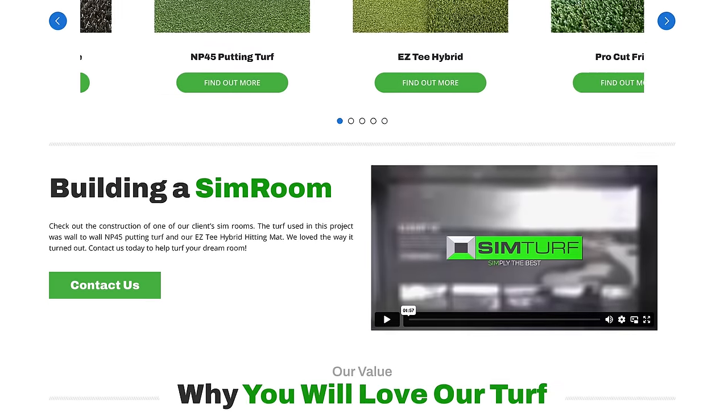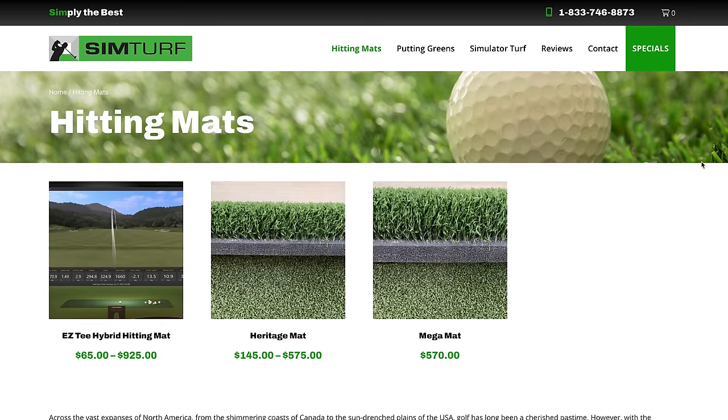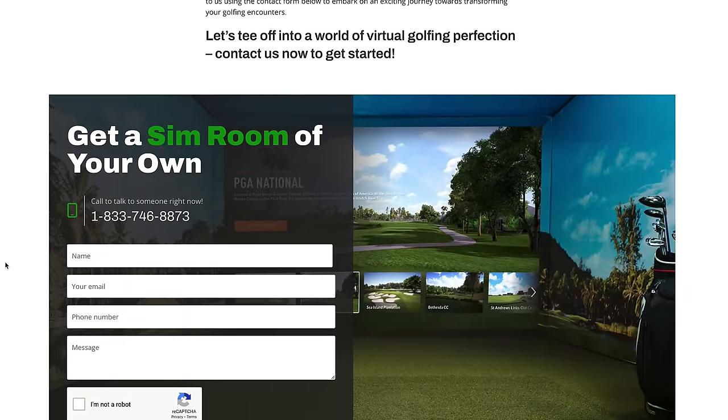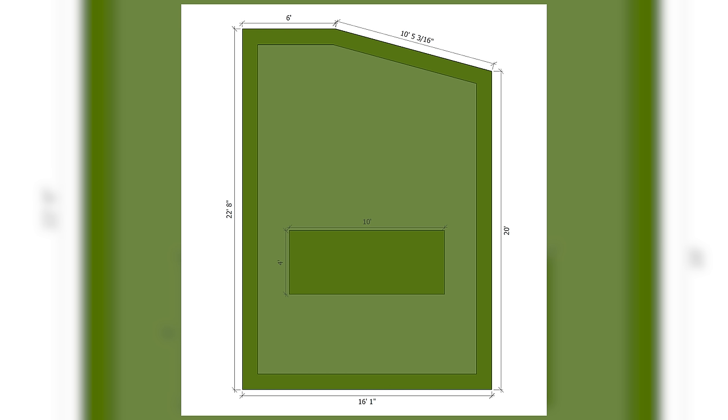These guys do all kinds of stuff. They've got hitting mats, they have putting greens, and they have simulator turf, so whatever area you have they will custom make it to fit your space, which is exactly what I need. So I went through the process, got them on the phone, gave them the dimensions of my room. They sent me a diagram of what they put together. I tweaked it a little and they said, here you go, this will be it.